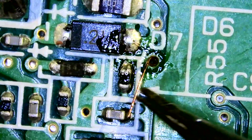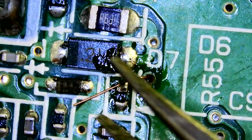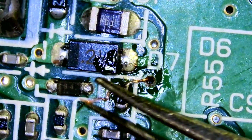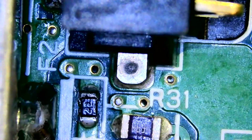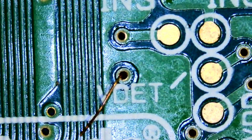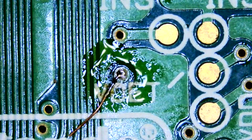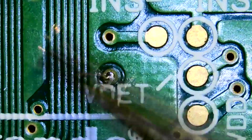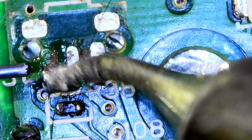Looking back at this section that had the corrosion on it, that via there is pretty dull. So we're going to run a wire from the resistor-looking thing that it runs to — I think it's a resistor — from that to the other side of the board where the via runs to, and see if that helps. Even though that via doesn't really look like it goes anywhere, let's see what happens. That's the only thing I think to do now, because it did boot up before and then it didn't, and the only difference there was the cleaning of that. So we've run that wire.